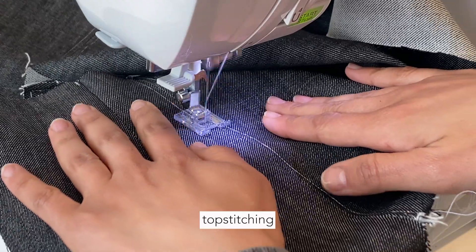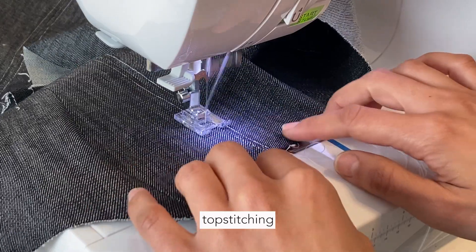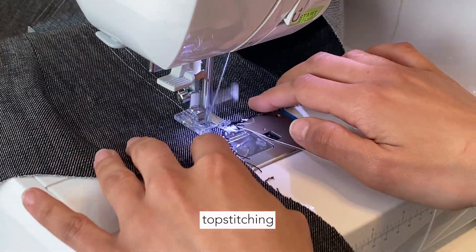This step is also totally optional — I just like to give it kind of an extra structure.